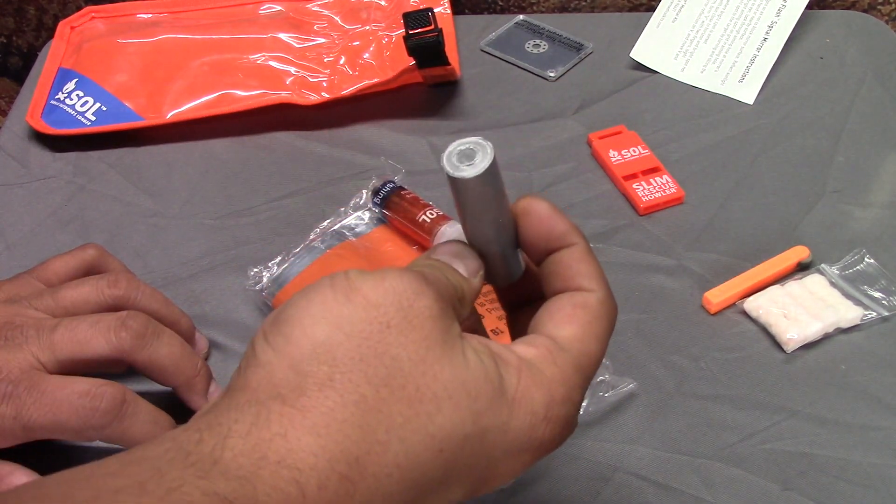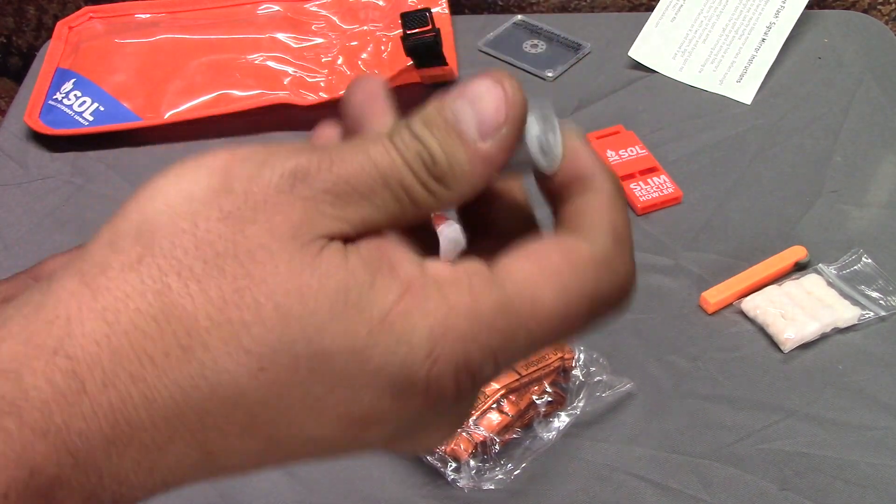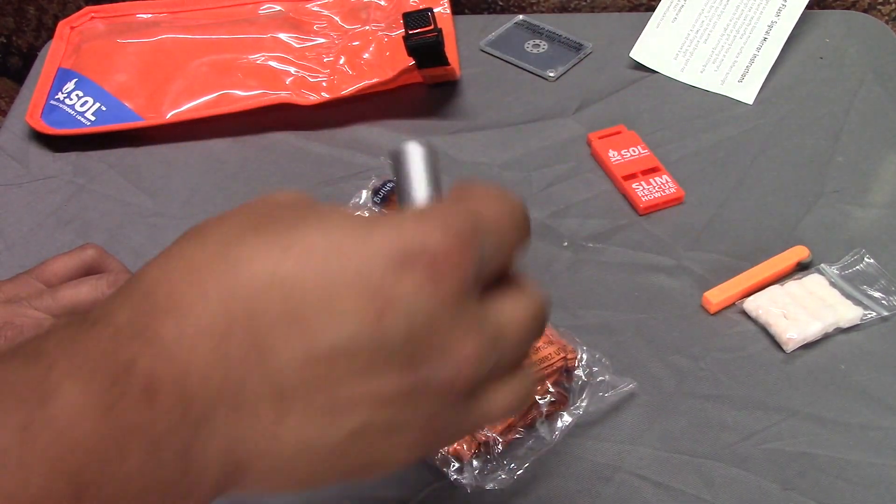You get some duct tape, which everybody knows that's the handyman's secret weapon. It looks like it has a little plastic tube in the middle of it. That could come in handy, actually, believe it or not.